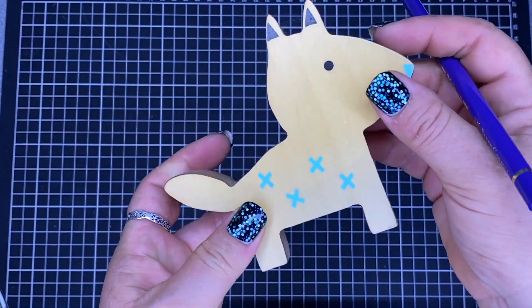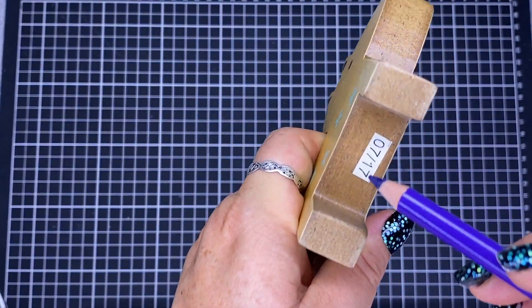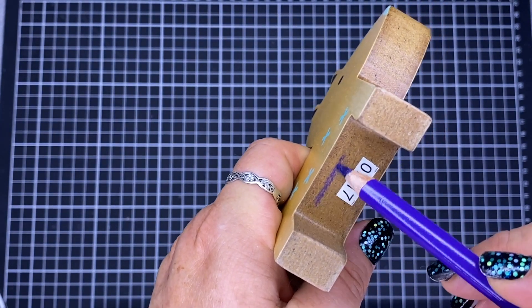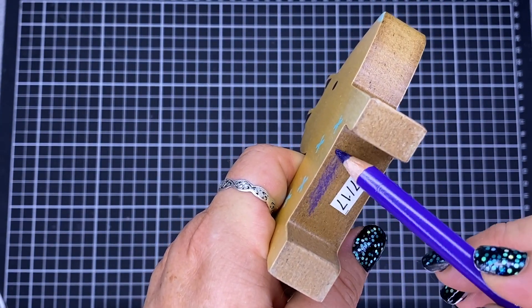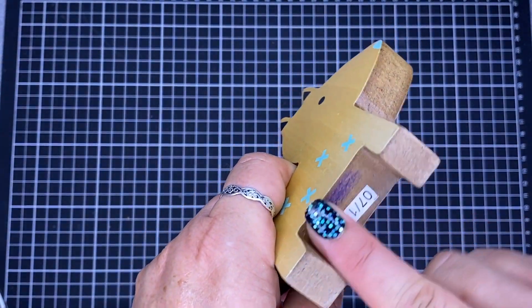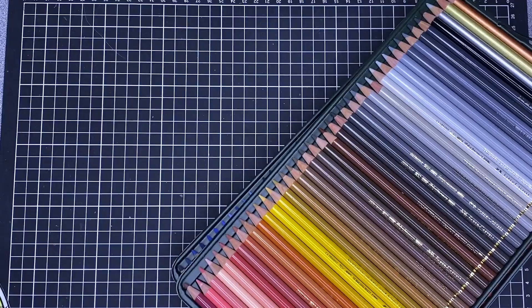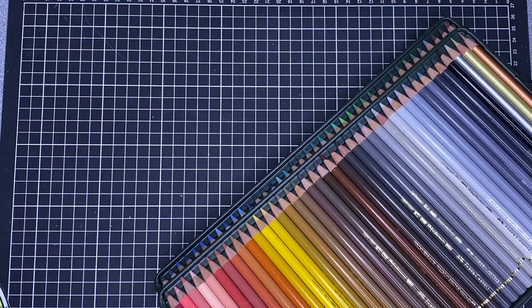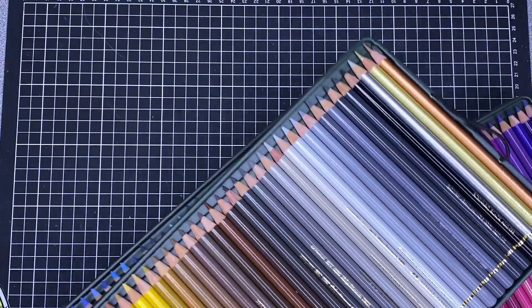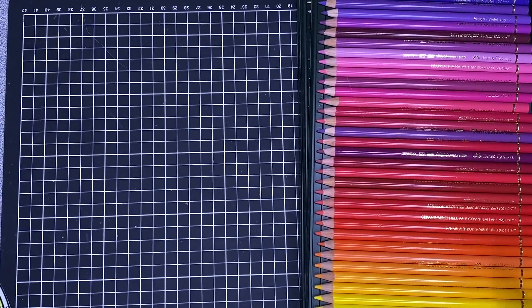I tried it on my little wooden puppy dog — tried it on the bottom — and it was way better. It does come off a little bit but not too much. One of the things I really love about Faber-Castell products is that they have a unique system of colour matching, so their entire range works together.